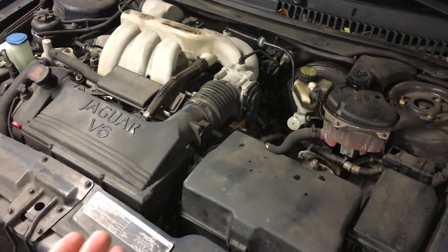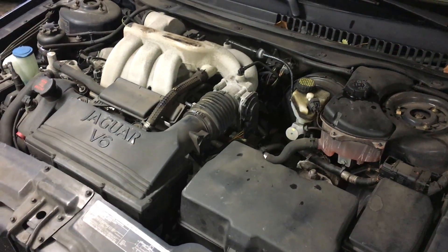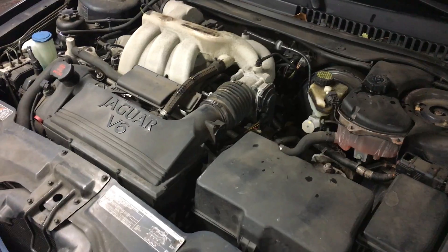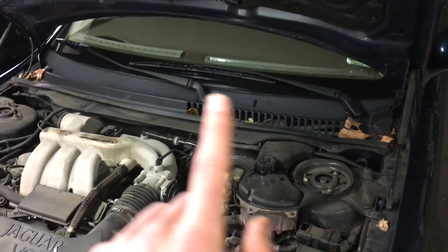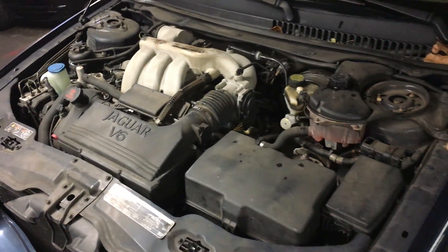You might have a variety of other issues causing no heat. Your heater core may be clogged — you can either flush it or do the repair and replacement on it. Or your auxiliary water pump may not be working. That usually indicates by having cold air on one side and hot air on the other side, so you'd look for an auxiliary water pump.